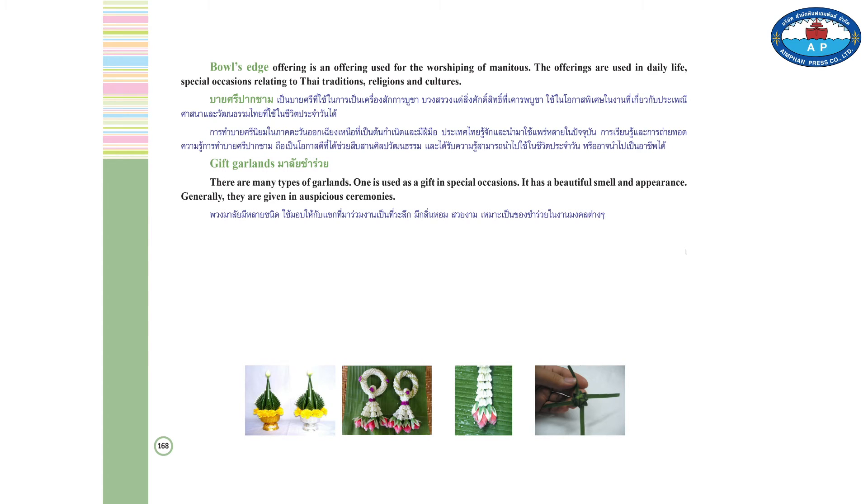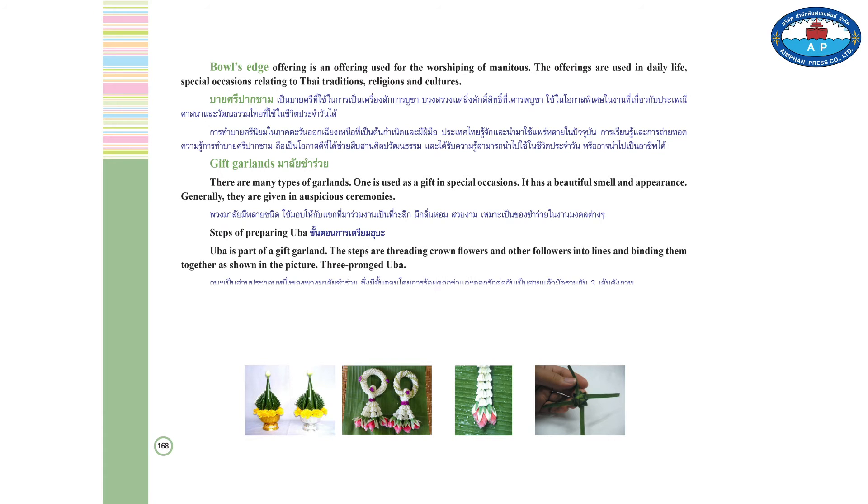Gift Garlands. There are many types of garlands. One is used as a gift on special occasions. It has a beautiful smell and appearance. Generally, they are gifted in auspicious ceremonies. Yuva is a part of a gift garland. There are steps of threading crown flowers and other flowers into a line and binding them together as shown in the picture.